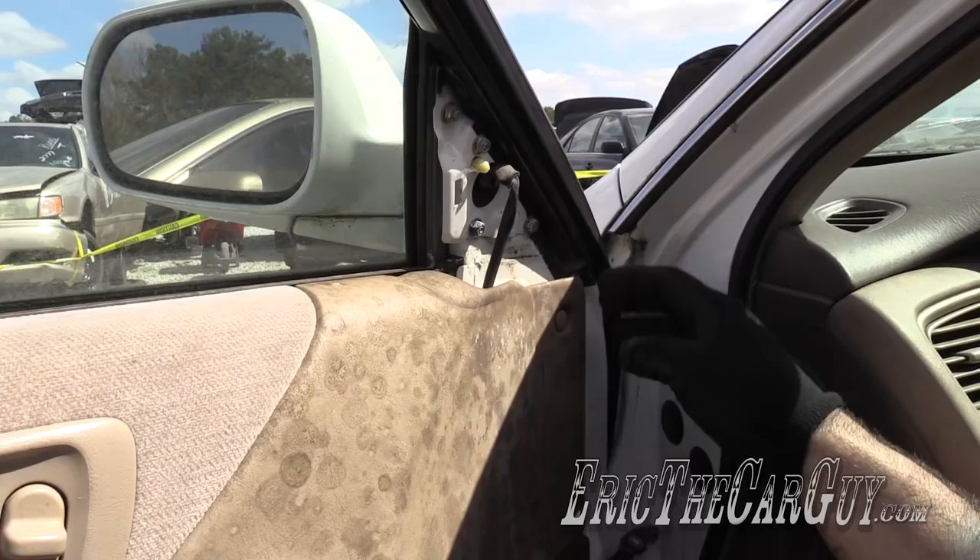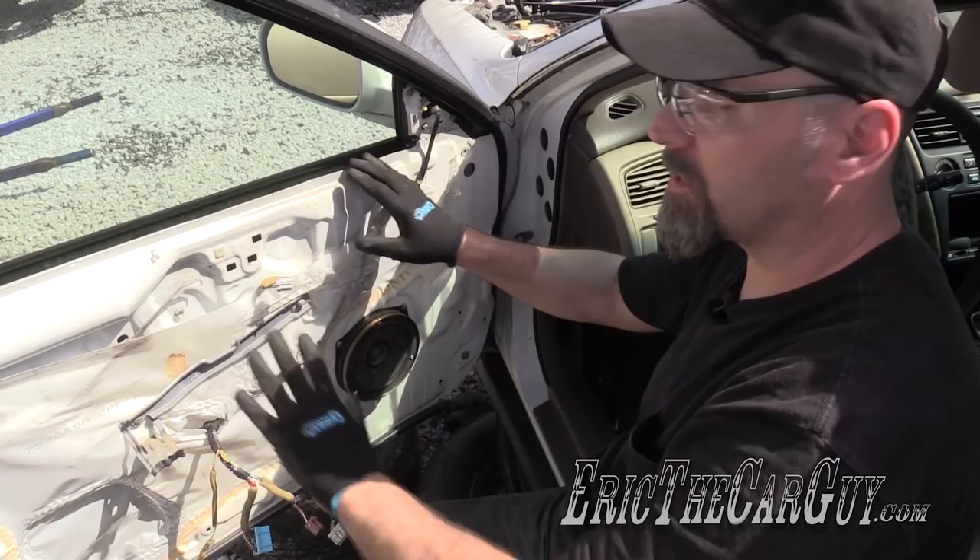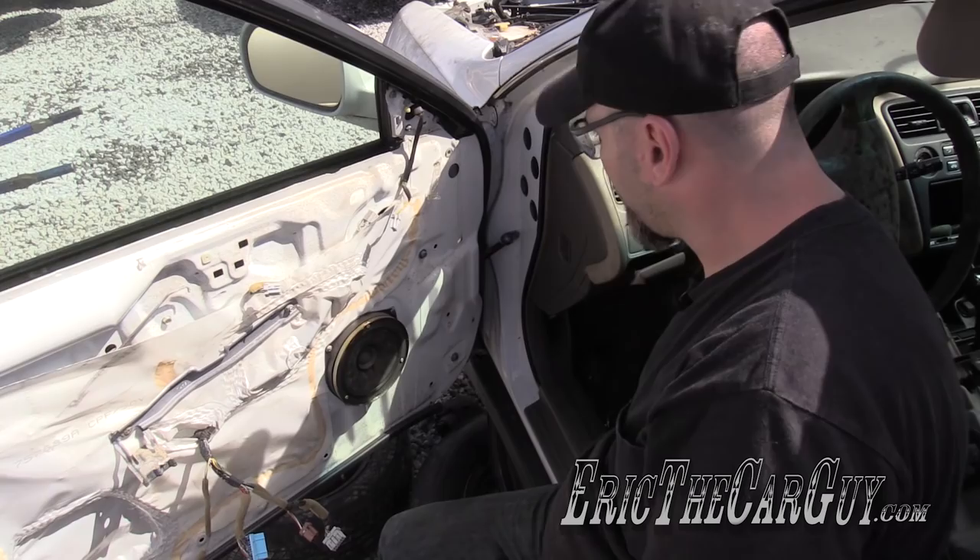Sometimes you need to remove the entire door card or interior door trim in order to access the electrical connection, which is featured in another video. You can access the electrical connector for the mirror and just disconnect it here. With the help of a screwdriver, you can disconnect the clip that holds it to the body.